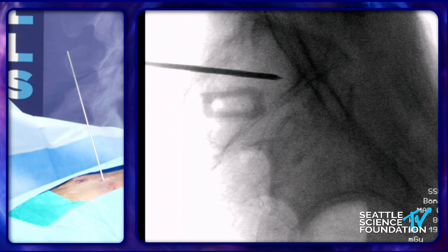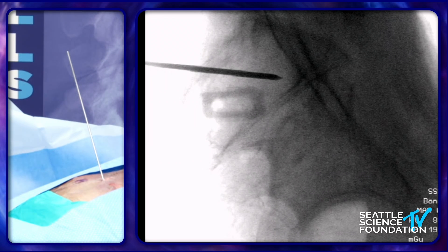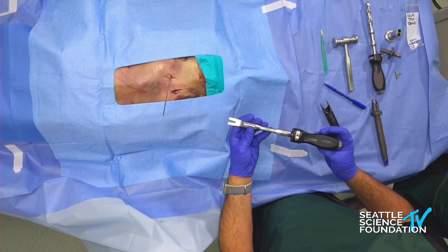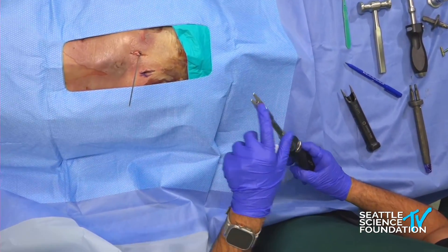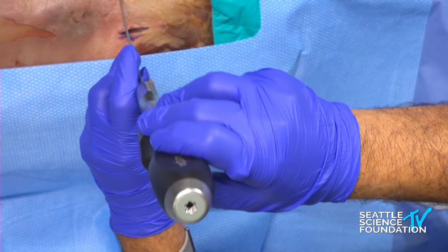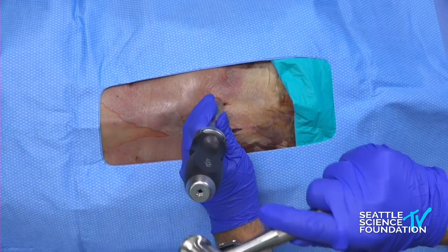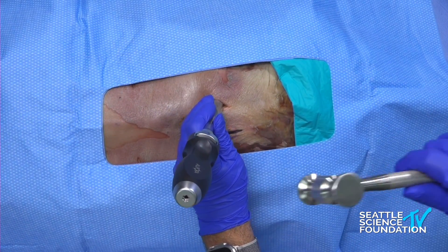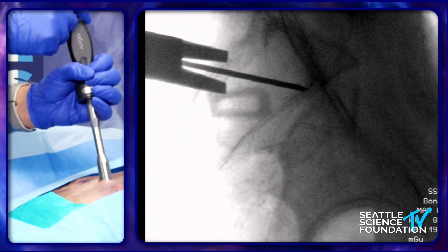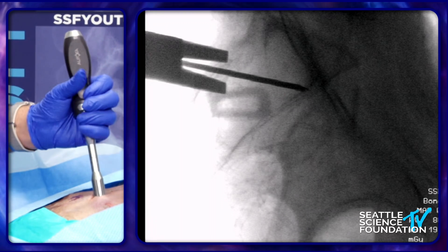The first step: you put the Steinman pin in and get into the joint. The next step is the joint finder. The bigger aperture is for the ileum side; the shorter one is for the sacrum side. You basically mallet it in.